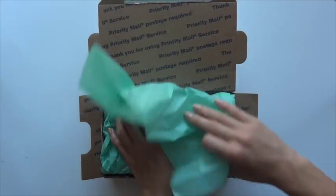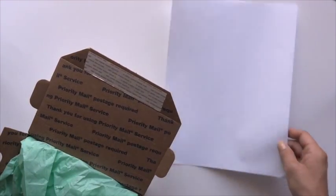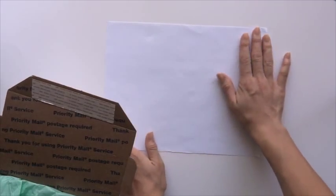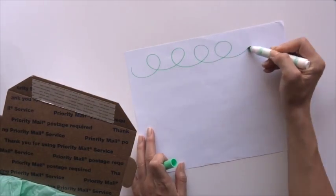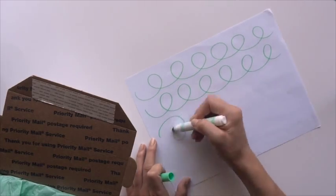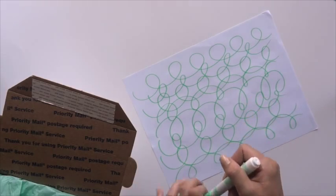Now we're just going to close that up and make it nice and presentable, and then we'll be about ready to send it off. I wasn't the biggest fan of how the box looked, so I decided to decorate it. I'm going to use a piece of paper and a marker and do a little swirly detailing, just to add some color and some pattern to the box so it's not just that priority mail label.